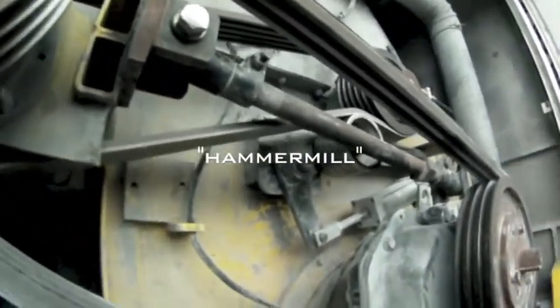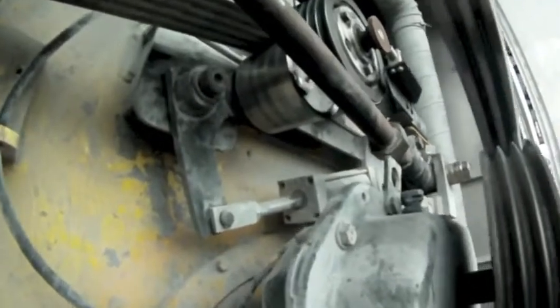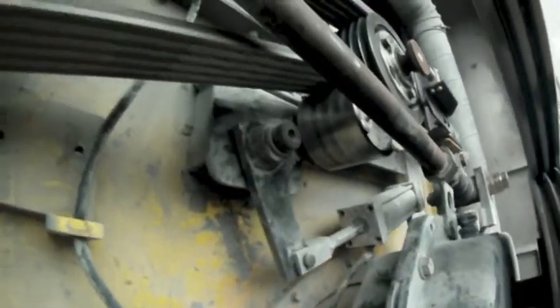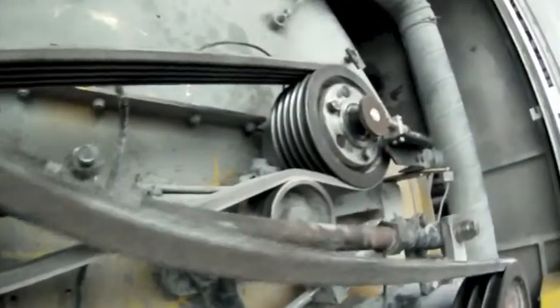They're great trucks — they can destroy a lot of different things. How it works is the paper that gets tipped into the top falls down a hopper, and the pulleys and belts that we're seeing here are driving three main components.